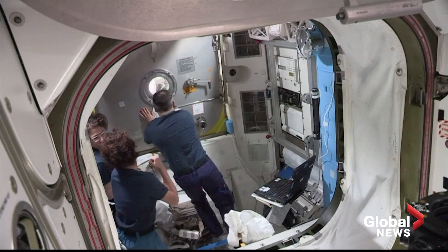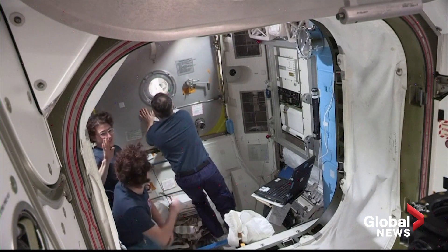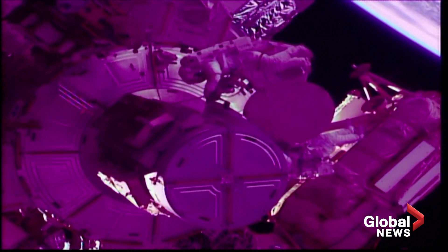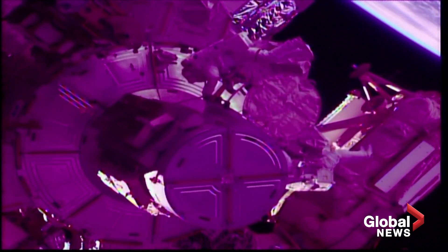Roscosmos cosmonaut Oleg Kononenko closing the hatch between the crew lock and equipment lock portions of the Quest airlock. All right. One green light. I already see it. Let me slide the back to the other side here before me. Sure. It's your time.